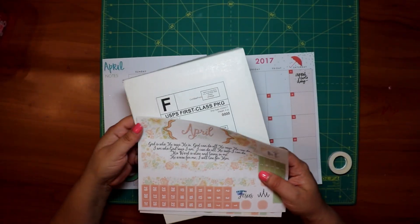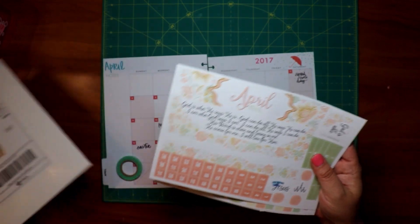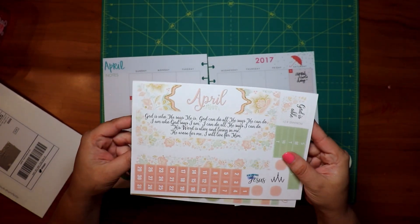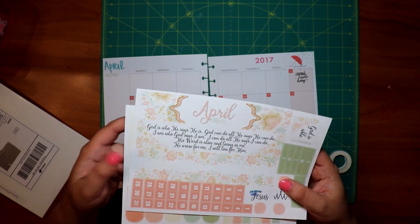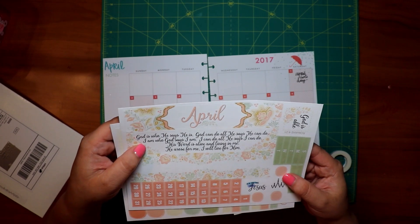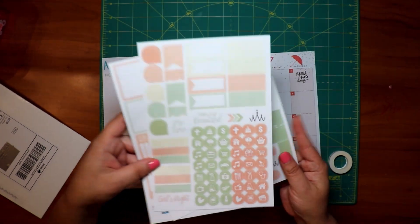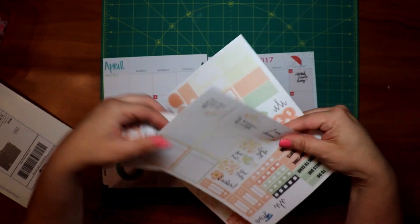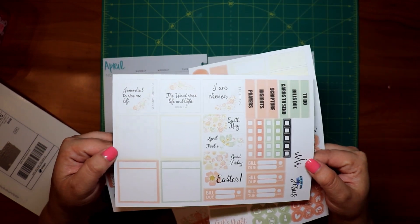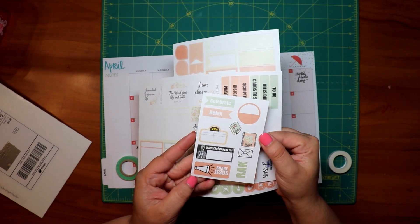This is a planning set I got from MayMay Made It. She has a subscription where you get a kit every month — I think it's around $11 or $12. This is the April monthly kit and it is called 'Plan with Jesus.' It's basically pastels and some other things. I'm not sure I'm going to get it again, but I just wanted to show it to you.